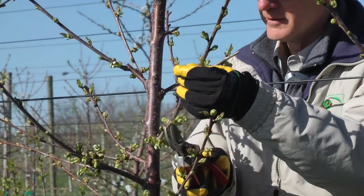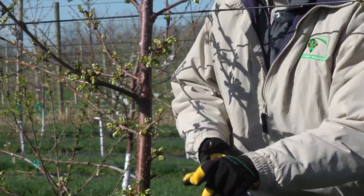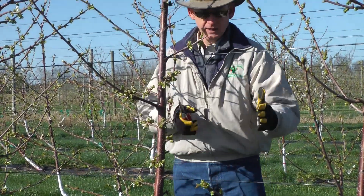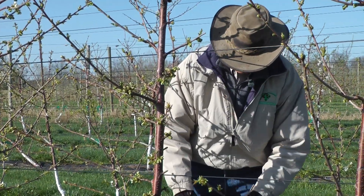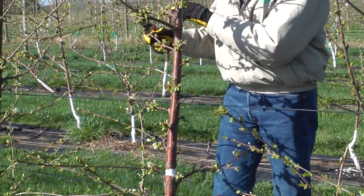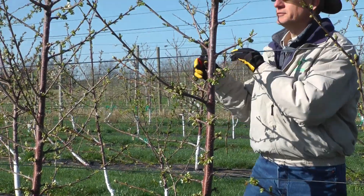So we make a cut very shortly here, leaving two vegetative buds, with flowers at the base. You can see how we very quickly can go through — here I've got a couple of extra flowers. Very quickly we can go through and shorten this tree right up.